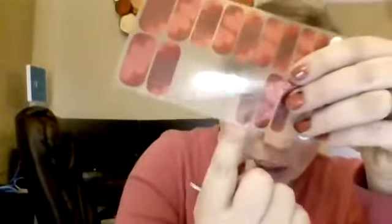The first thing you do is size it. What you want to look for is you don't want your wrap touching your skin, because if it touches your skin it's not going to get a seal and then it'll lift. It's better to have some nail showing — see how I have some nail showing? That's what you want, so that it gets a good seal around the edges, or else it'll come off.